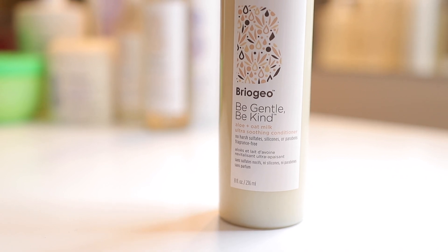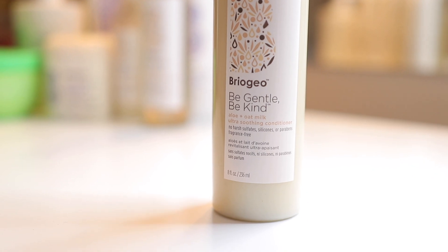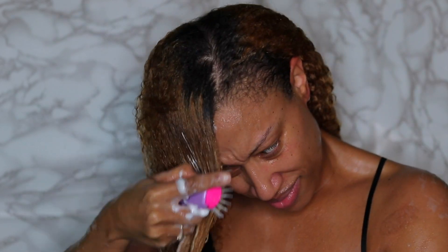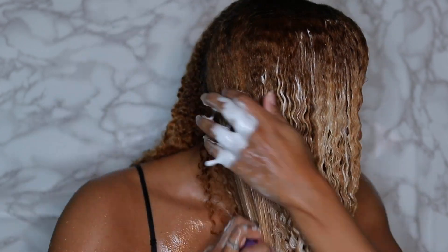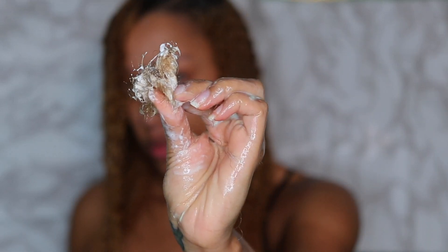I'll be using the ultra soothing conditioner as well, and this was really easy to get through my curls. I was able to detangle with a breeze, which is what you really want, especially with me having a baby now — my wash day really just needs to be straight to the point. I was able to detangle really quickly, and I felt like I didn't really have to use that much. It's nice and thick and moisturizing — a little can go a long way — and I did not have much shed hair.